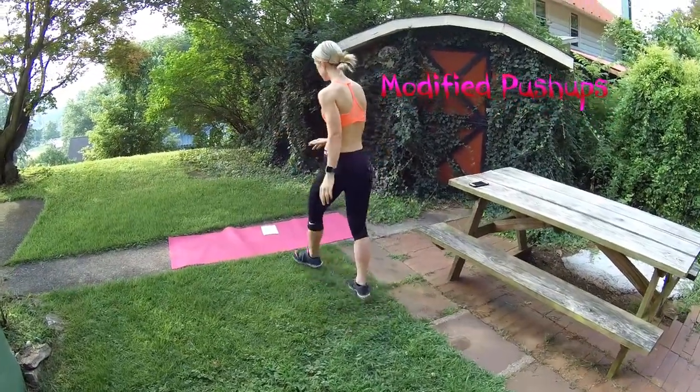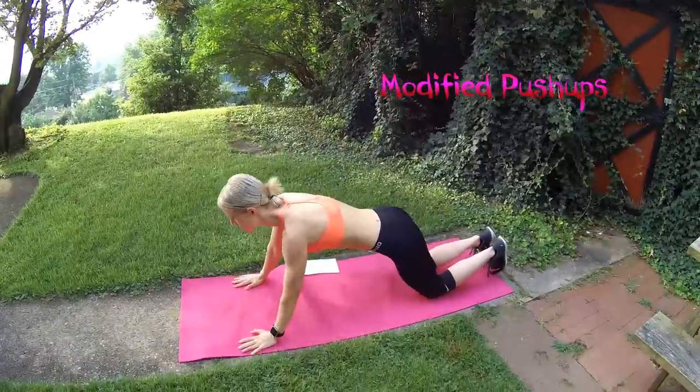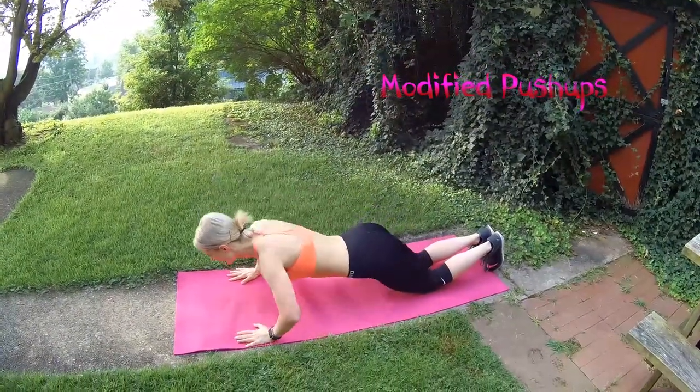Push-ups. So what we're doing here for the modified version — start on your toes, then drop to your knees. Just like a kneecap position, and do your push-ups from there.